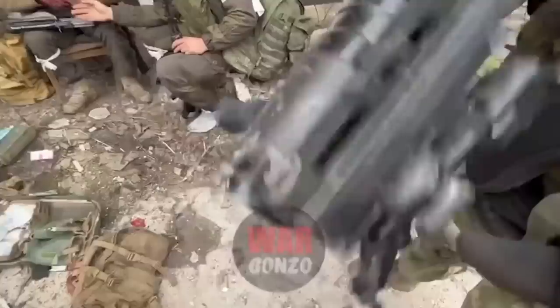The DPR soldier examining it notes that the weapon doesn't seem to work, and also compares it to the GP25 fitted on his own AKS-74.